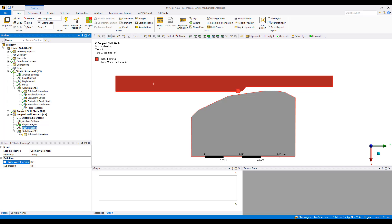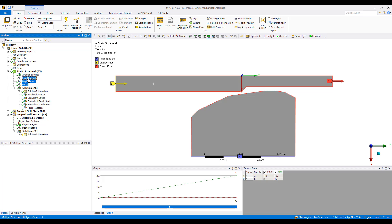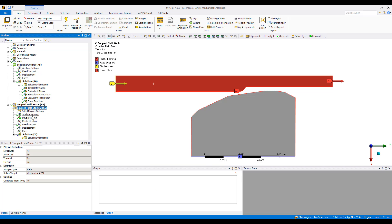I ran this previously to make sure it works, but we're going to grab all of these property boundary conditions and move them into our analysis system here.